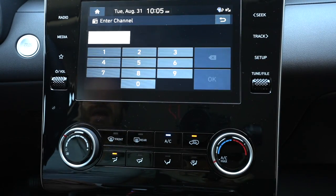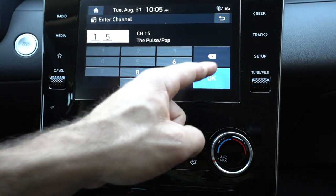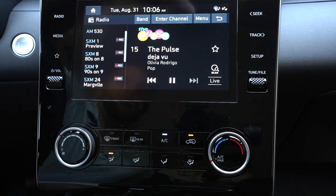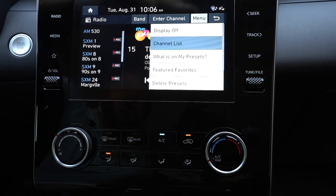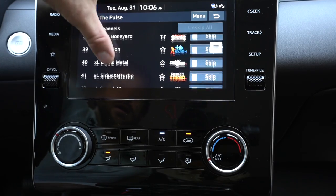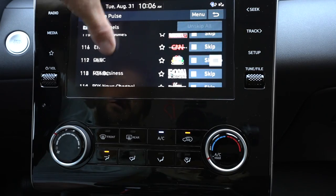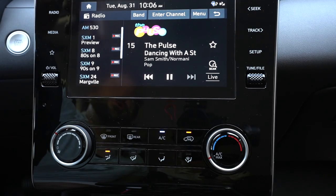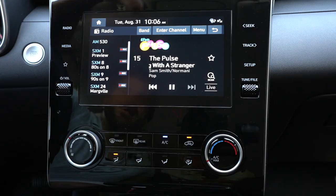You can also just enter the station manually. Like if I want to go to station 15, I can just hit one five, and there it takes me to station 15. You can also play around with your menu here — there's my presets, you can do featured favorites, your channel list. If you want to see all the channels right on a list, they are listed from one up to around 155 or so. There's a ton of stations and you can scroll through them all or remove stations from your channel list. That's pretty much the Sirius satellite radio.